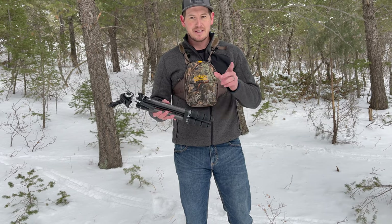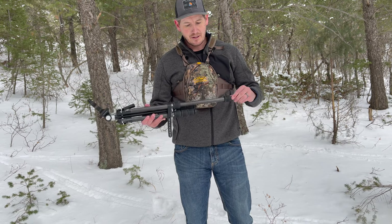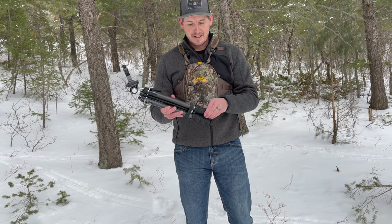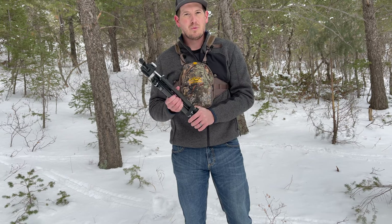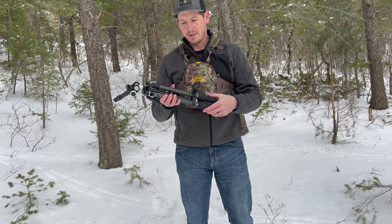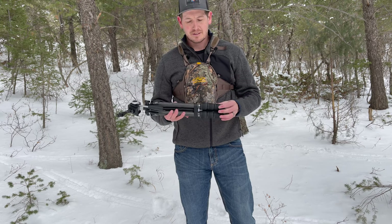Another thing I absolutely like about this one is the legs and how they extend. On the Pro GT they had the clamp-style locking legs. These ones have the twist lock on them — you twist it and it unlocks, then twist it back and it locks up. Super easy to use, super quiet. I love these rubber twists — they're big and easy to handle, plus they're a lot warmer than those clamps when you're glassing in the snow. I love the twist-lock legs on these new Vortex tripods. Super quiet and very sturdy — once you lock them in place, they're not going to move.